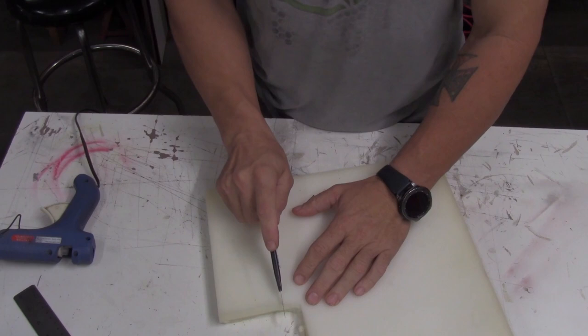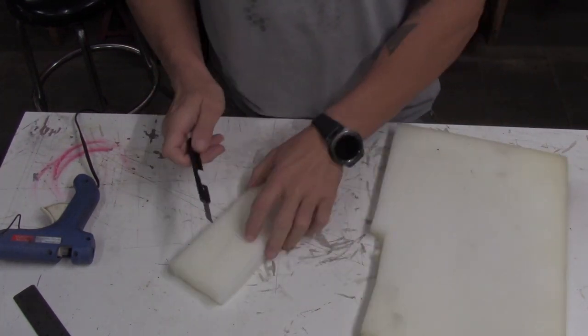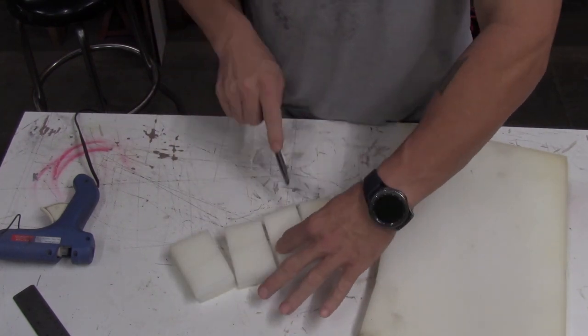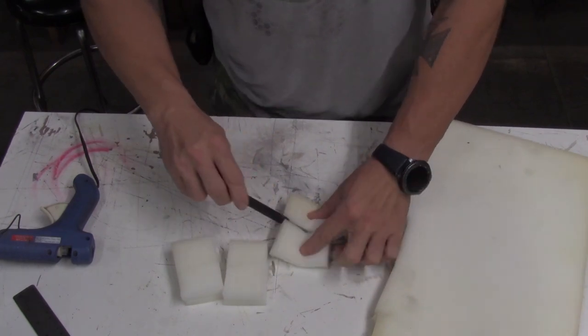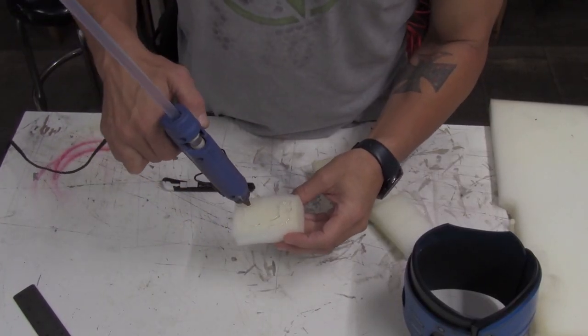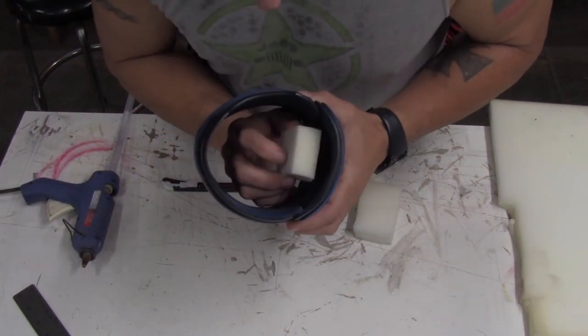To make your bicep piece fit snug and keep from sliding down on your arm, I recommend using polyfoam. The foam I'm using is one inch thick — I'm just cutting a couple of small sections to fit in the front and back on the inside. To hold the polyfoam in place, I recommend using hot glue. Just add a generous amount to one side of the foam and glue it in place where it works best for you.